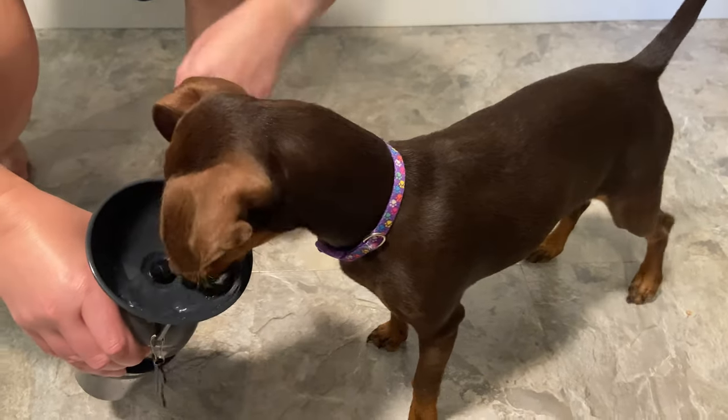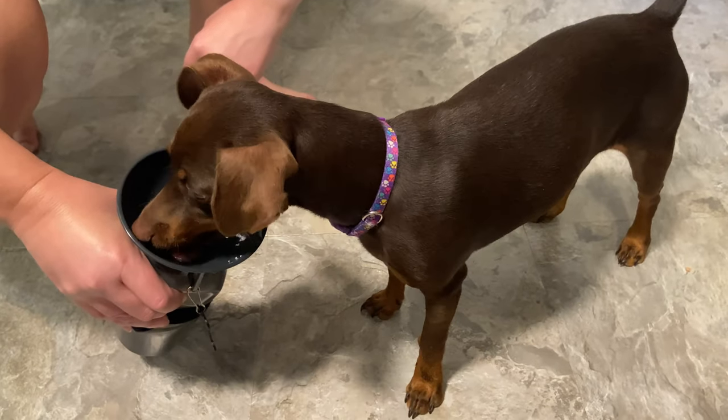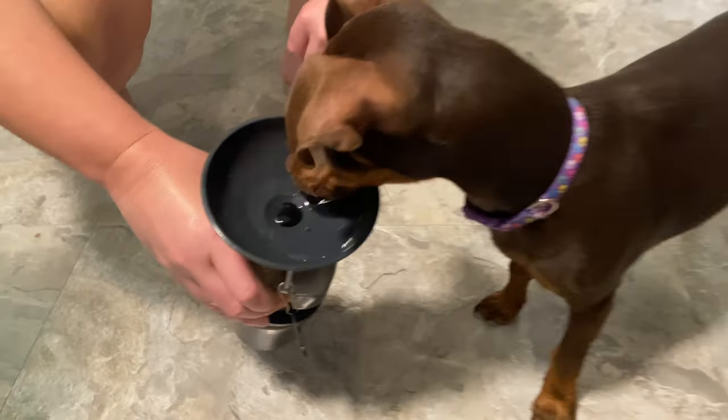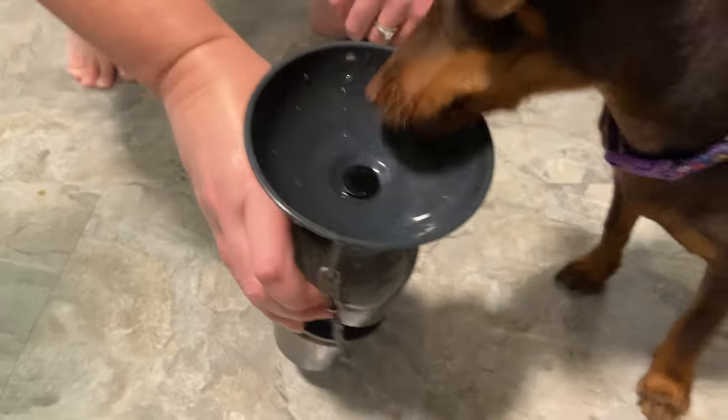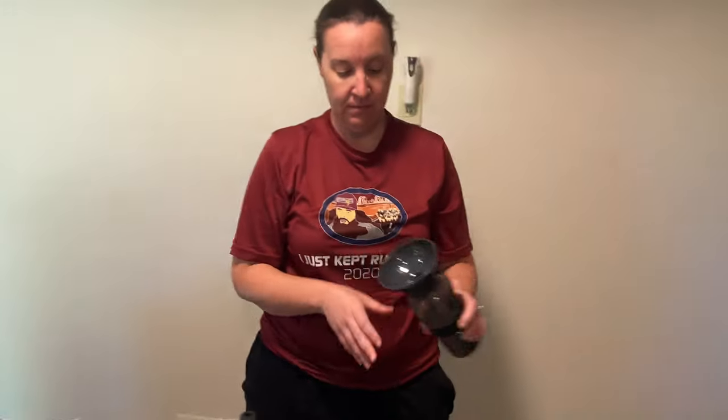Fill it again. She's a drinker! So this will be very handy on the road. And when you let go, it drains back into the bottle — so another score.